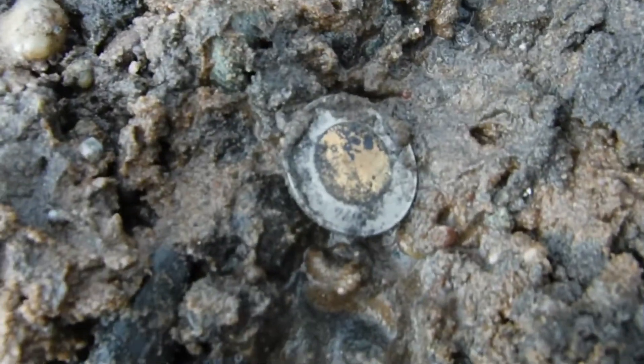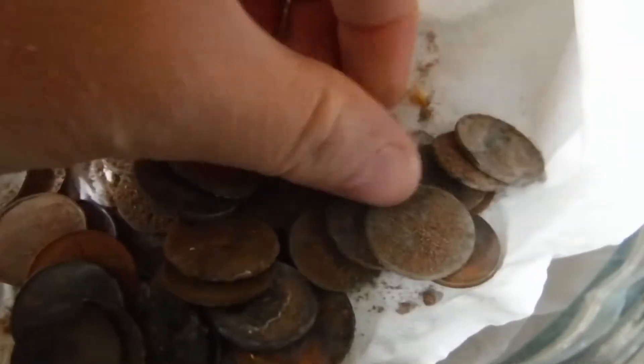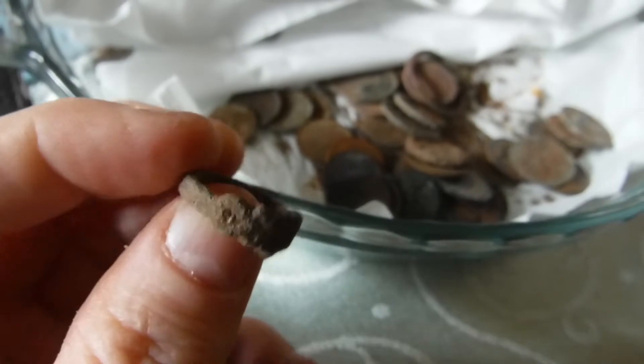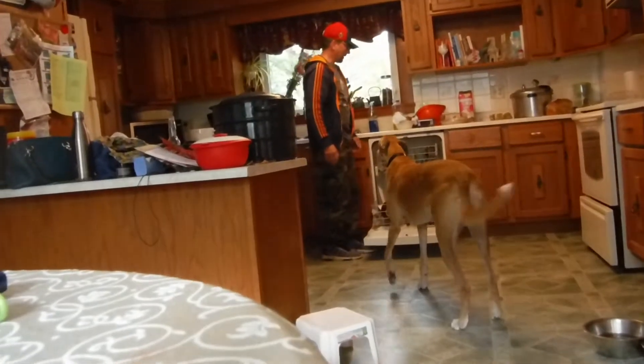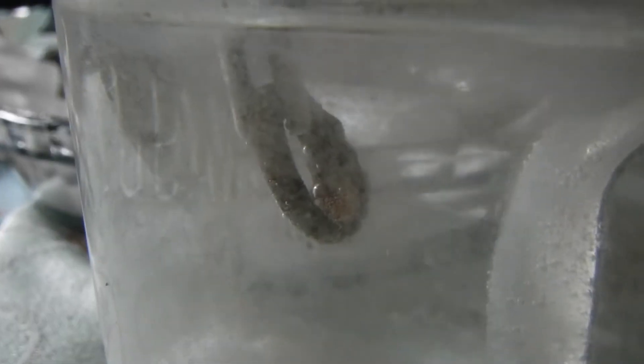Two dollar coin — better than nothing. Look at the goodies. Gonna put this in some electrolysis and see if we can clean it up — I think it's a silver ring. Stuck the ring in there, she's bubbling away. I'll let that go for a little while and see if that's a silver ring — might be just junk.